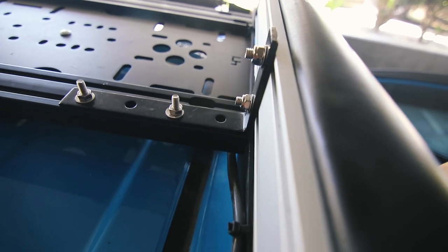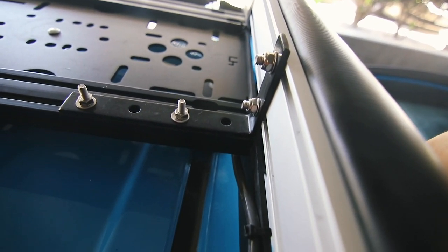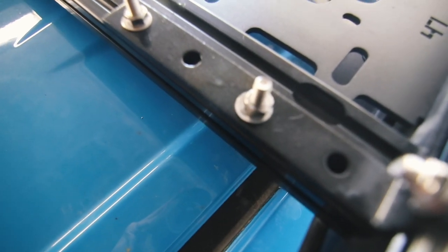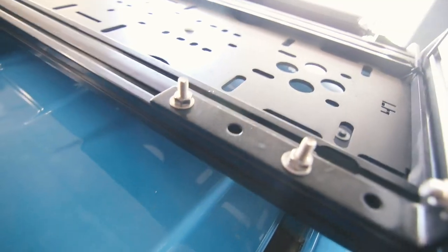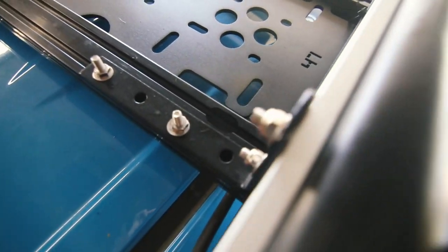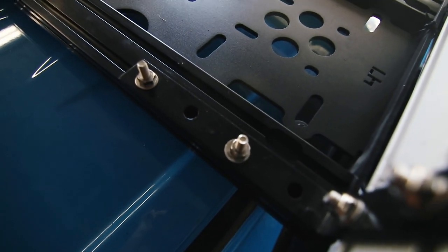Moving on to the Rome awning. These are the brackets that came with the awning itself. What I did was spray paint them black first just to match the rack, and then I ran carriage bolts through the channel, put a washer, and secured it with a nut. There are two on this end and two on the other end. The awning itself is not mounted to the load panels — it's actually mounted to the crossbars themselves.